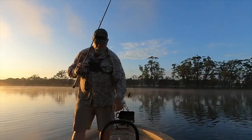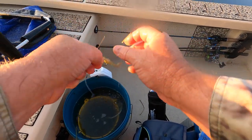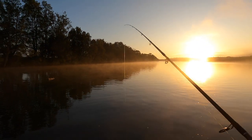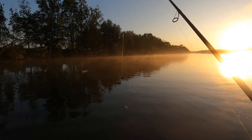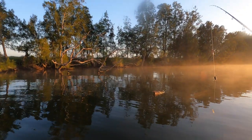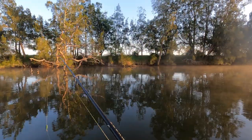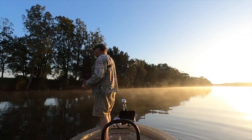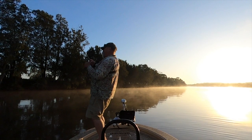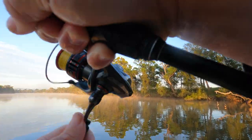I'll get another prawn on — another little kicker in here. The sun's getting up; it'll be interesting to see if they go off. I'll tighten that drag a couple more clicks too. I can't believe how hard that fish went. You can see it's a beautiful snag I'm fishing — there's plenty along here. Bait flipping in there — I reckon that one hit the spot. The livelier they are, the quicker they get eaten.